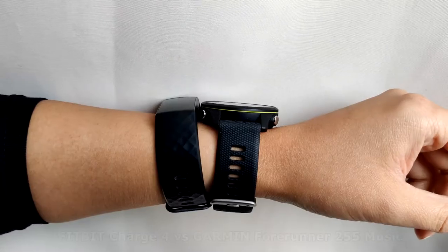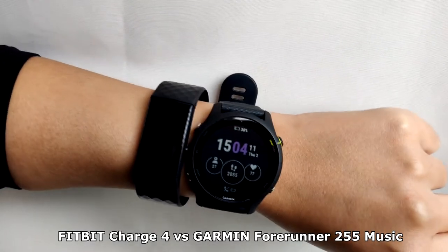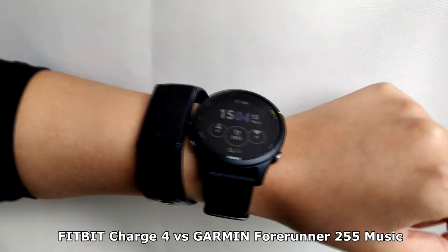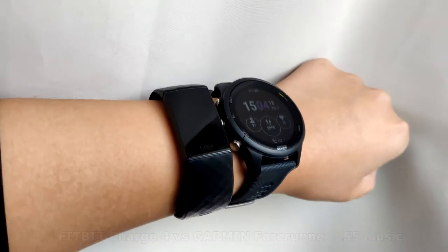I was hoping it would be a bit bigger since I like big watches, but this one is very small and I barely feel it when I wear it. The strap has almost a stretchy material to it and is really comfortable. Before this I had the Fitbit Charge 4, and even though that was smaller, I felt it on my wrist more than I feel this one.